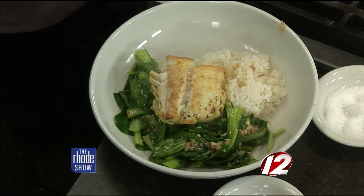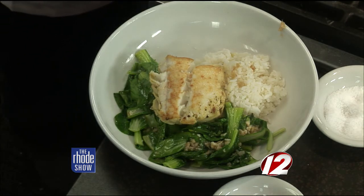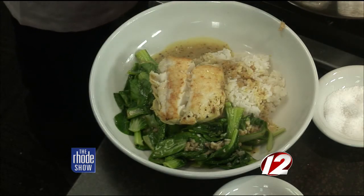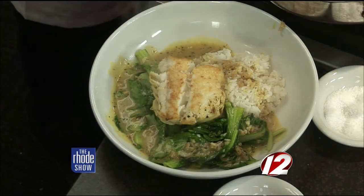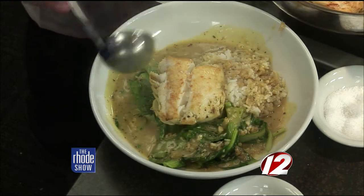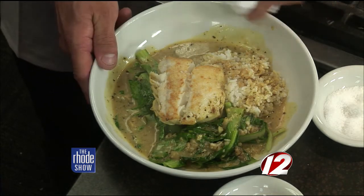The East Coast halibut in particular is kind of a special fish. You could replace this with shrimp or chicken or anything else you wanted — there's an East Coast and a West Coast variety. You want to get enough so that you can kind of mix it all in there. Presentation is everything. These are some pea tendrils that we grow at the farm, just a little bit of color to finish it off. Beautiful dish — there's the finished product. This is a special I'm going to run the whole weekend, so if you're not ambitious enough to make it, you can come get it at the restaurant. If you want this recipe or information, visit WPRI.com and just click on the Roadshow.